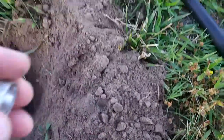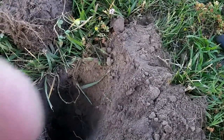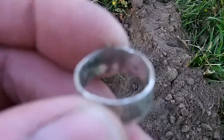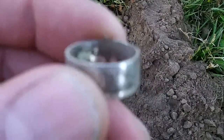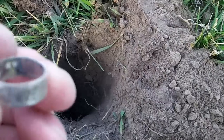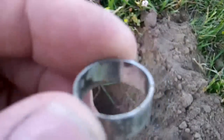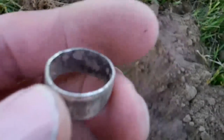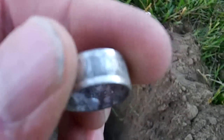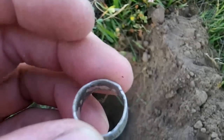I'm heading back to the car and this is what I got — not quite sure what it is but it does say sterling. I'll let it focus for a second. I got it on macro mode now — right in there it says sterling.